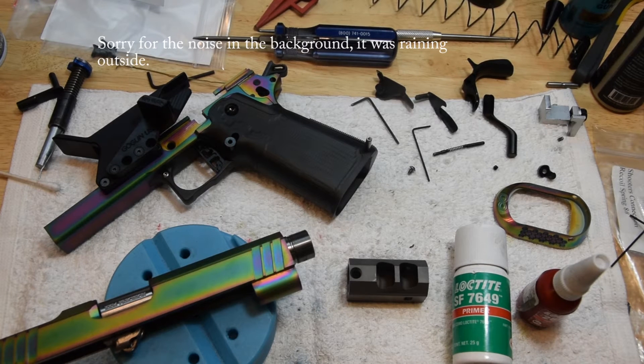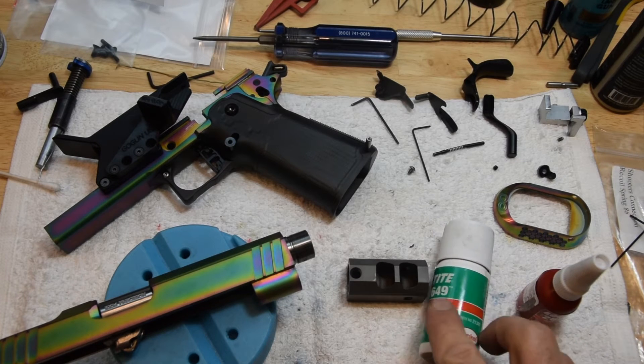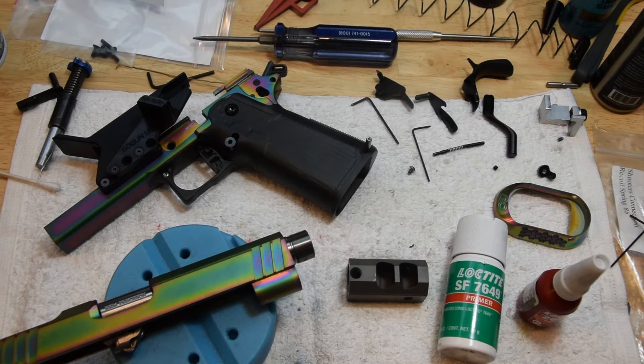Hey shooters, today we're going to talk about locking on a compensator. The most important thing is to get the Loctite to work. Most of the comps are titanium and most of our barrels are stainless steel. The dissimilar metals there cause a little bit of problem with regular Loctite.